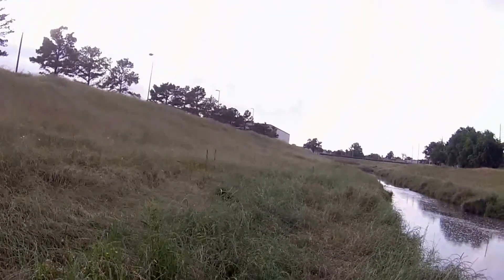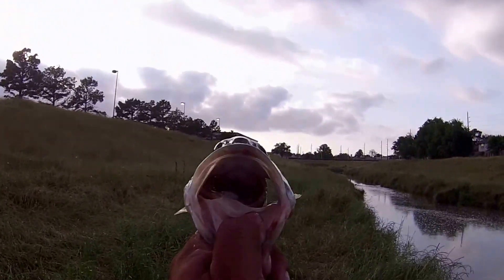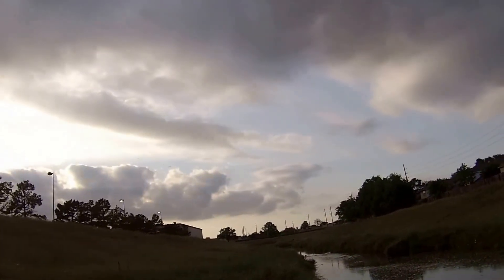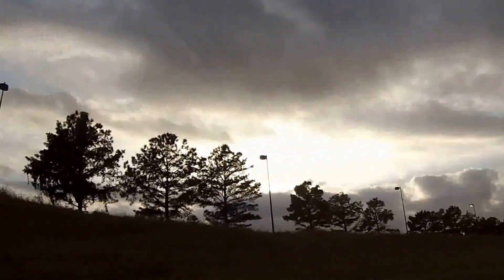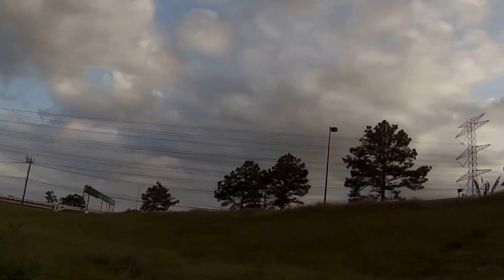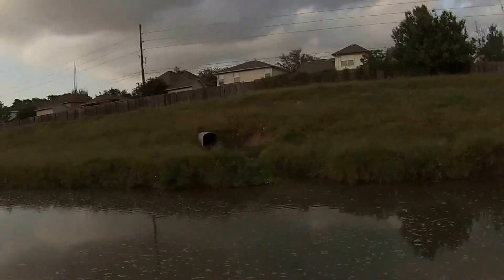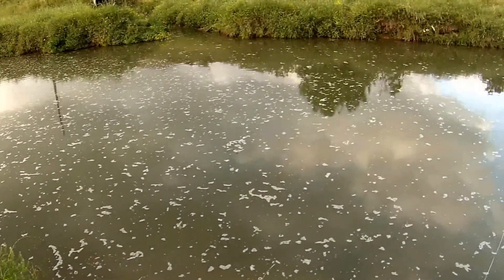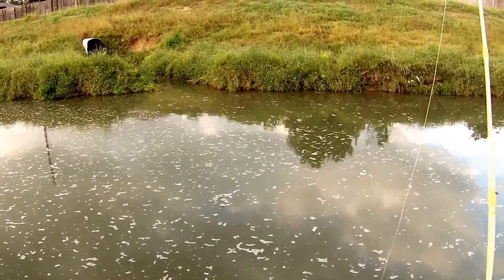There you go — small bass, but nonetheless good bass. That's Memorial, Beltway 8, Food Town. Small bass, come check it out. Please practice catch and release as I do. Tight lines, good fishing. On to the next one.